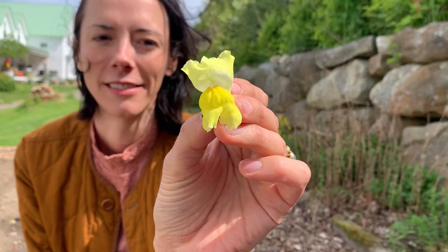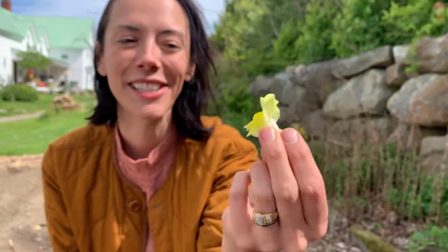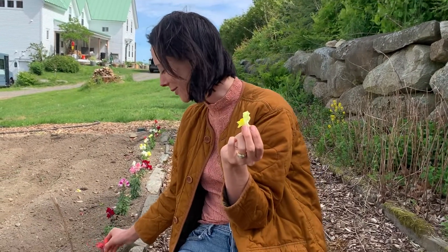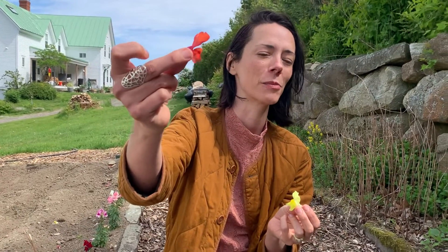They're basically little puppets that are in the garden, and they're absolutely amazing. Kids love them, and I'm pretty sure that's how they got their name — snapdragon — because their mouths move and open. All you have to do is pinch the sides. So for anybody that has never seen this before, you're welcome.